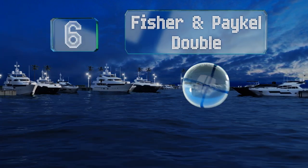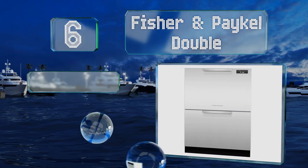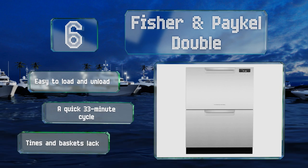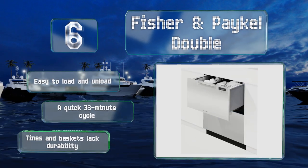Coming in at number six on our list, the Fisher & Paykel Double doesn't look like a typical model. With separate cabinets for each rack, they operate independently of each other, so you can clean only what you need at any given moment, saving both time and water. It's easy to load and unload and features a quick 33-minute cycle. However, the tines and baskets lack durability.